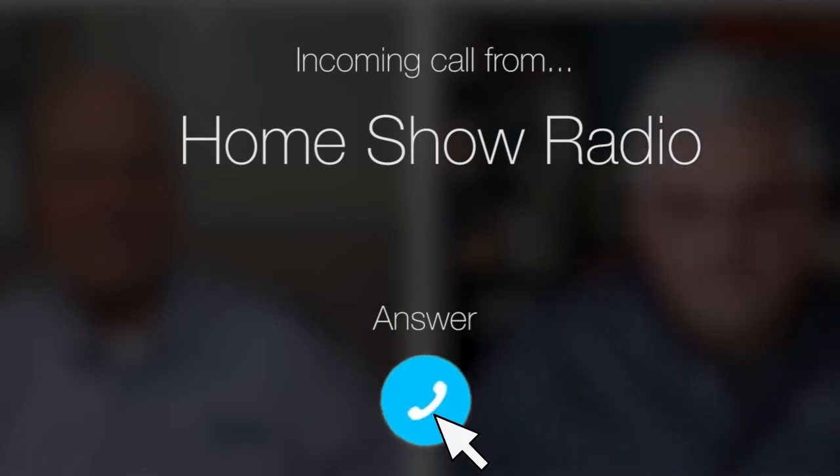Ask Tom on Home Show. David from Livingston, Texas has a question about some subfloor moisture.